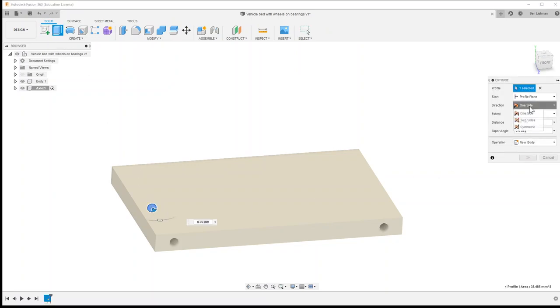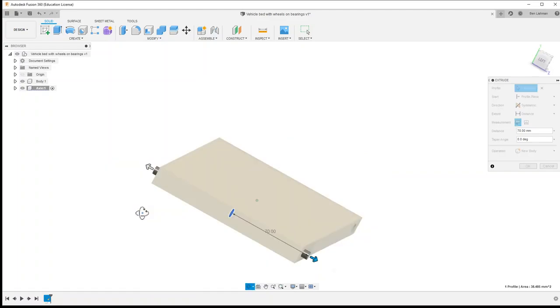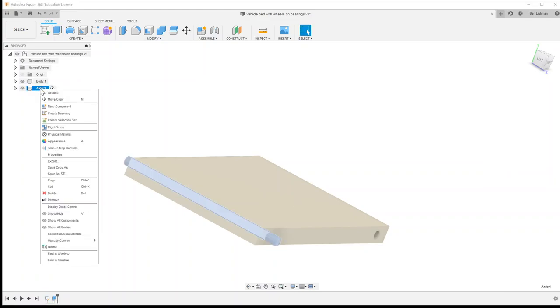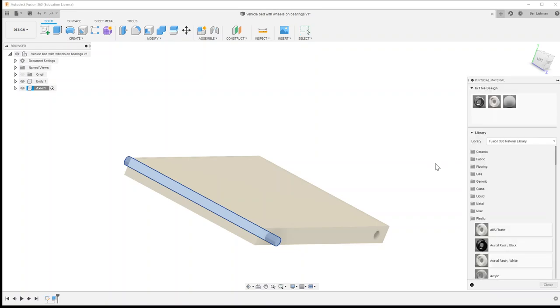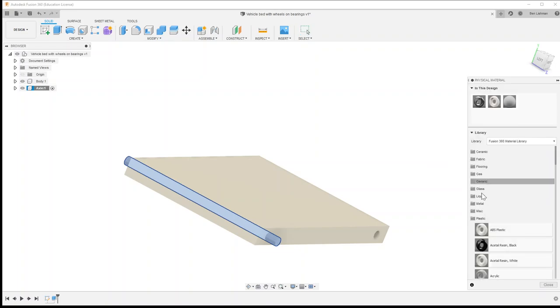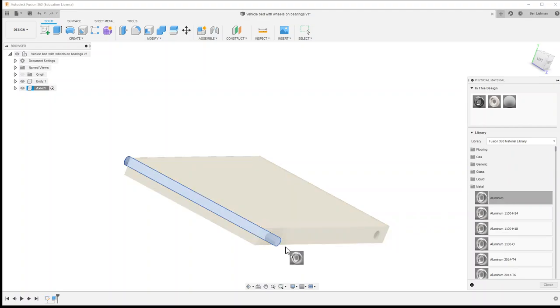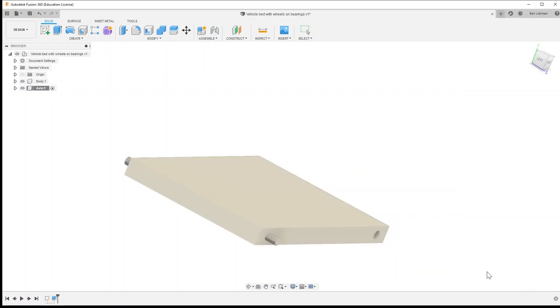I'm going to extrude that circle symmetrically and I want it to come outside the width of the bed — let's say 75 millimeters — and I'll say okay. The last thing I want to do here is add a material: I'm going to make this axle out of aluminum, which I can drag and drop onto it, and that looks good.